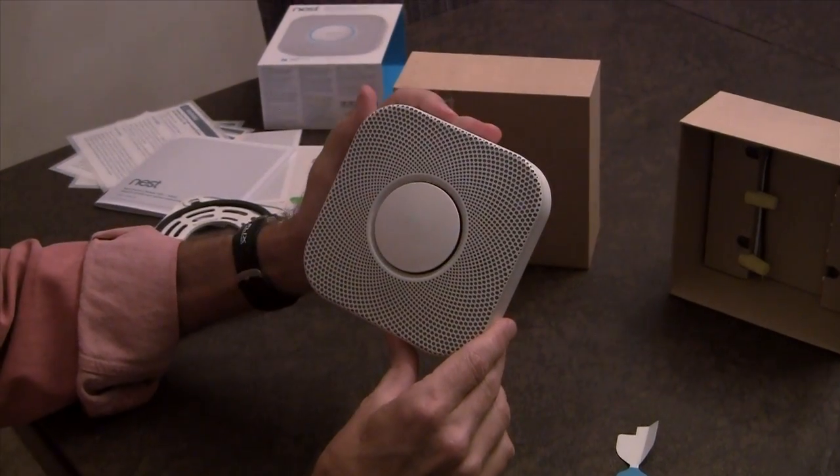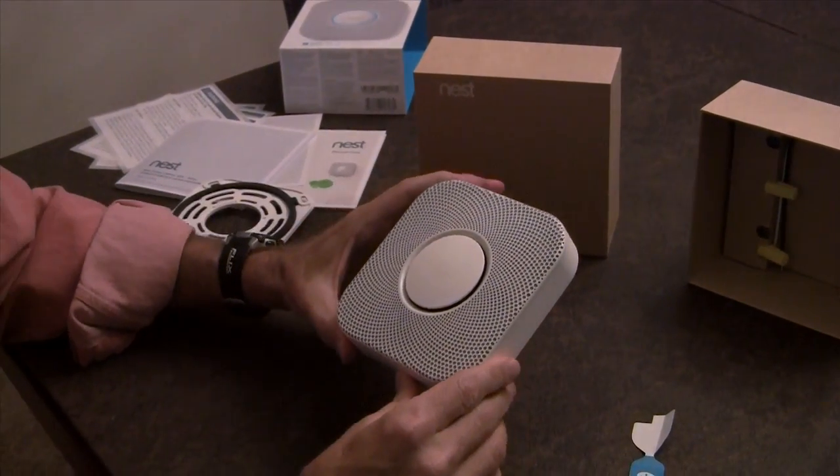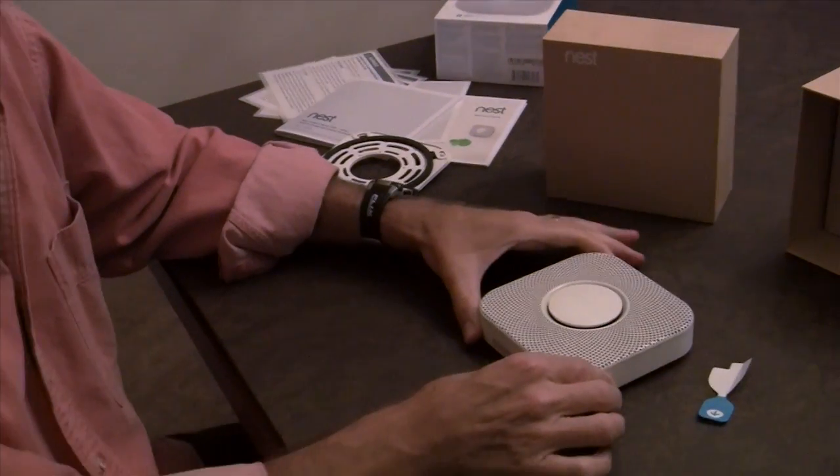Very nice. Obviously, good design here by Nest. I'm looking forward to mounting this in the Sheridan household and making our home safe. And that's it for Steve Sheridan from the NoSilicast podcast — signing off with the Nest unboxing.